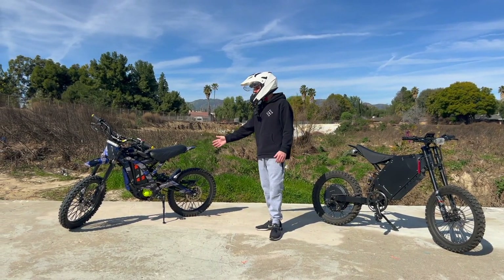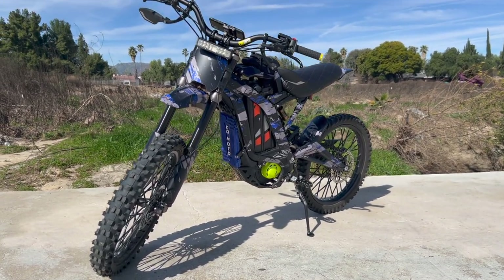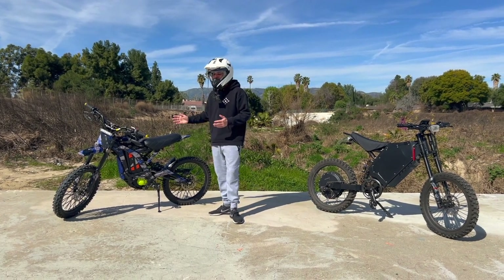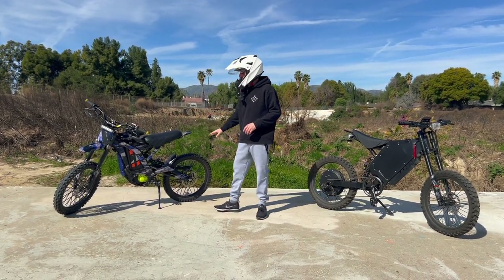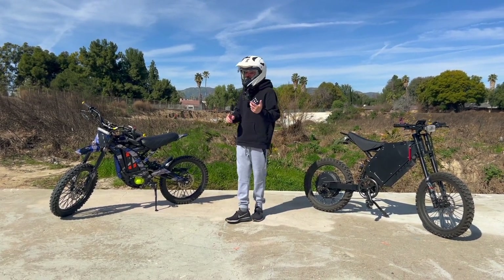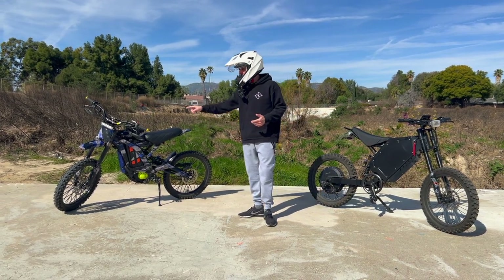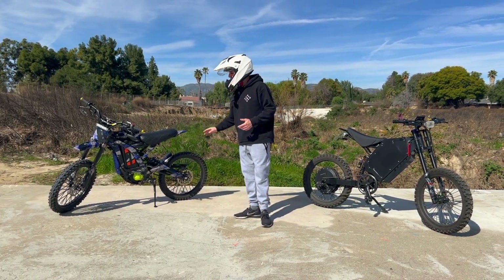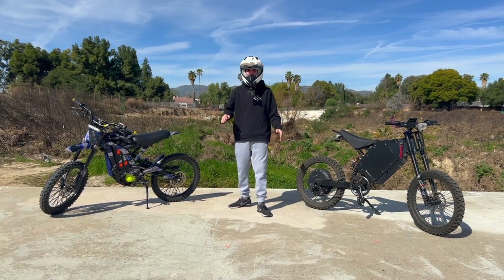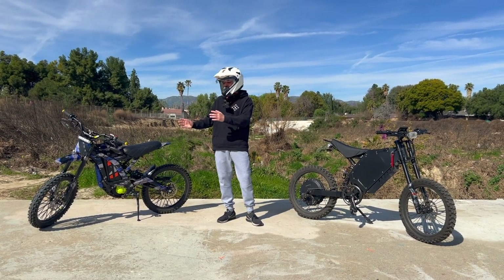The Saran is perfect for the average commuter doing roads, pathways, and bike lanes — it's amazing for that, though I don't fully suggest it for off-road even though it's capable. On the other hand, the Saran is amazing for dirt — it's pretty much a hybrid between a dirt bike and a really nice mountain bike, so it's meant for trail riding. You can also ride it on the road if you replace the tires; some guys run 12- and 14-inch tires and it's very good on the road too.